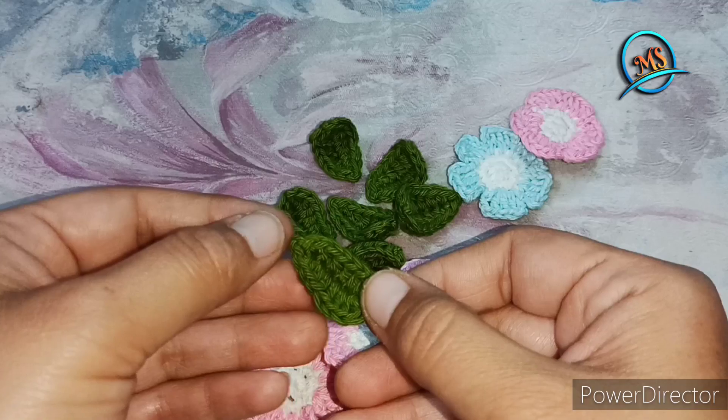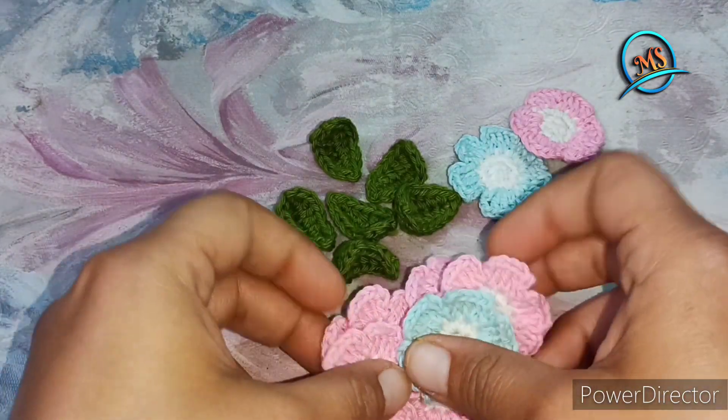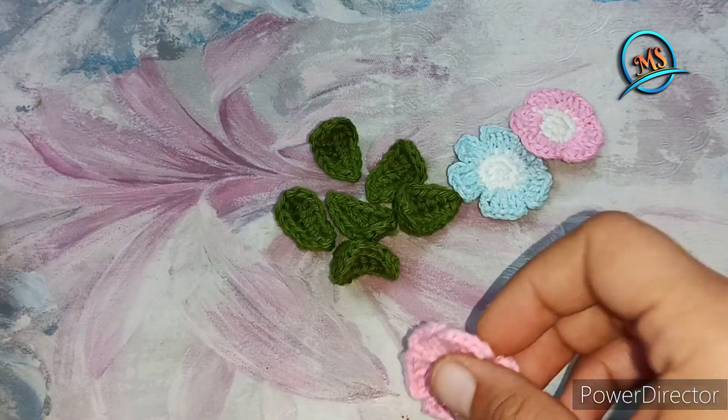In today's video, we will show you the leaves pattern work. We will focus on the work.